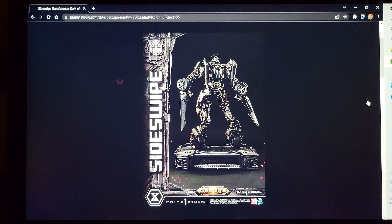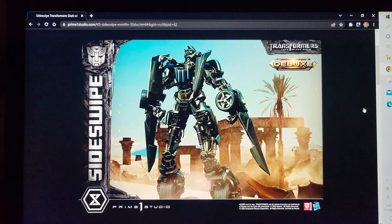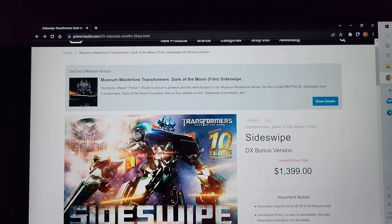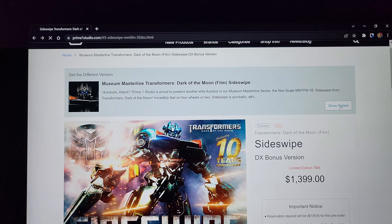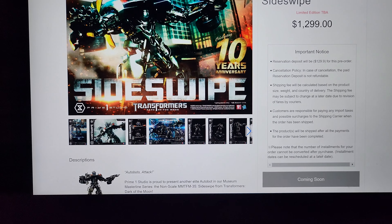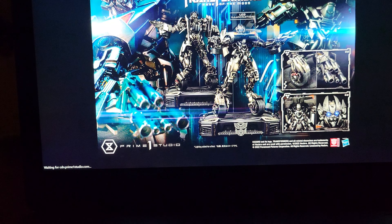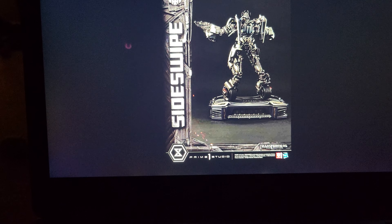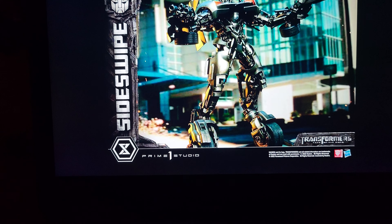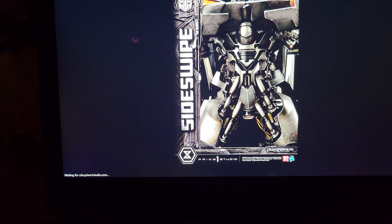If Prime 1 is smart, they'd make the arms-out pose the DX, because more people would buy it. I definitely prefer the guns-out look. The regular version is $100 cheaper and does not include the Transformers logo, so you're basically paying $100 for the logo plus the arms-out pose.